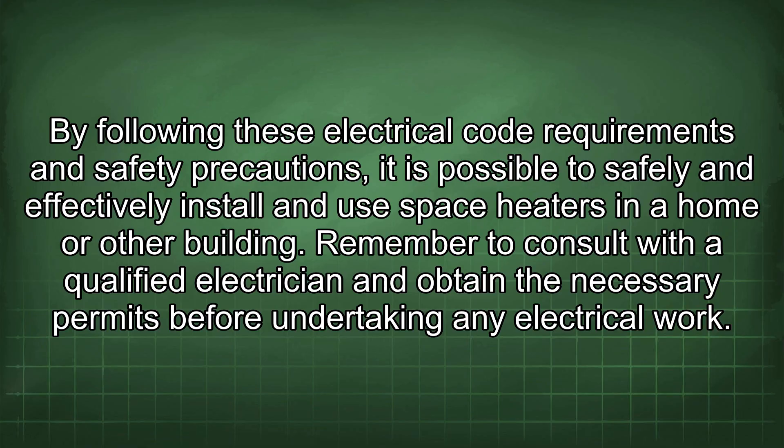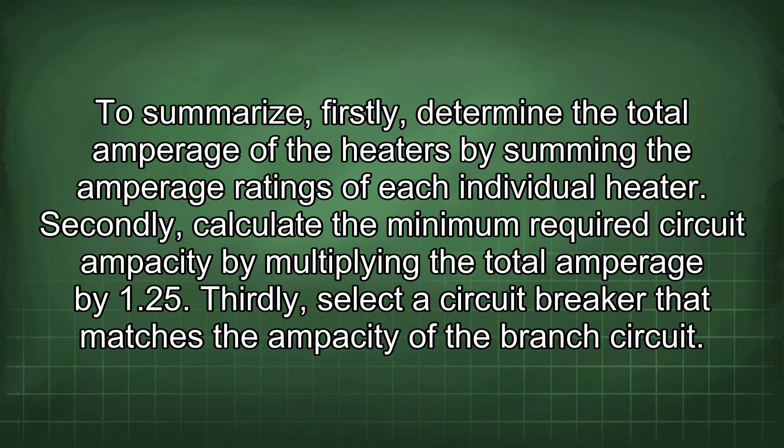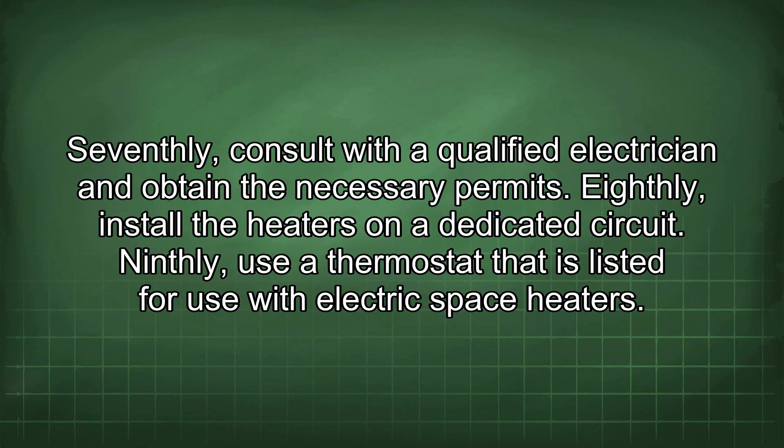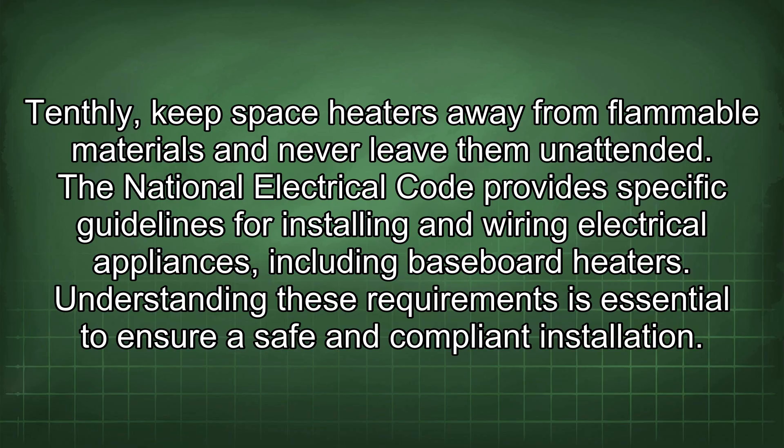To summarise: first, determine the total amperage by summing the ratings of each heater. Second, calculate the minimum required circuit ampacity by multiplying total amperage by 1.25. Third, select a circuit breaker matching the branch circuit ampacity. Fourth, use conductors rated for the circuit's voltage and amperage. Fifth, ensure all connections are tight and secure. Sixth, properly ground the heaters and circuit. Seventh, consult a qualified electrician and obtain necessary permits. Eighth, install heaters on a dedicated circuit. Ninth, use a thermostat listed for electric space heaters. Tenth, keep heaters away from flammable materials and never leave them unattended.